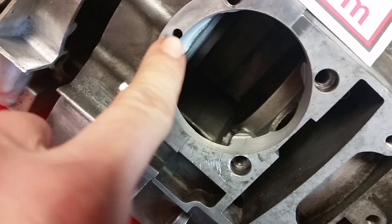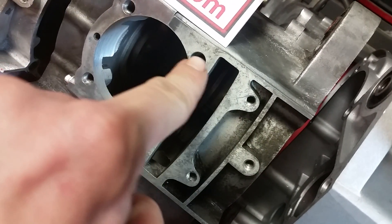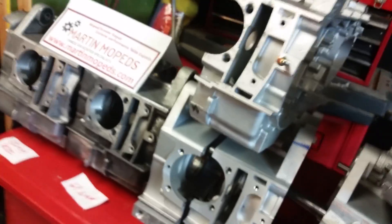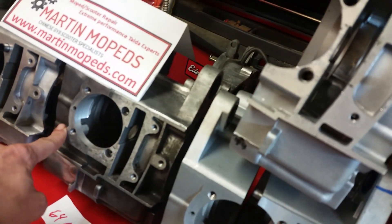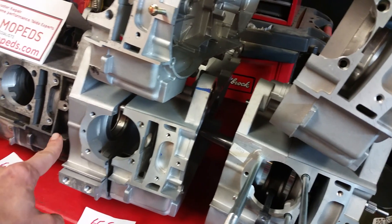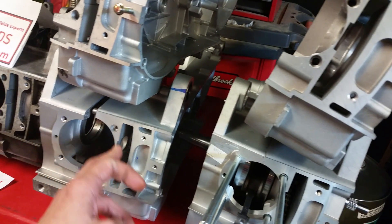I am right on that oil passage right here. This is what makes an A case — 54 millimeters center to center between these studs. Those are the A cases. Now there are exceptions: the right side of the crankcase. This is the right side, this is the left side.